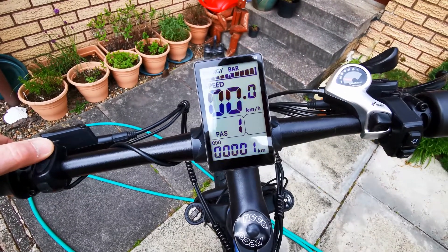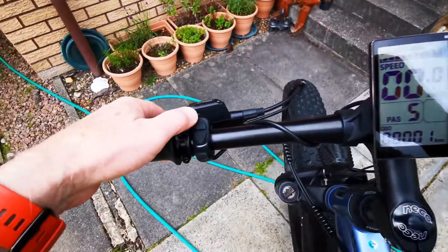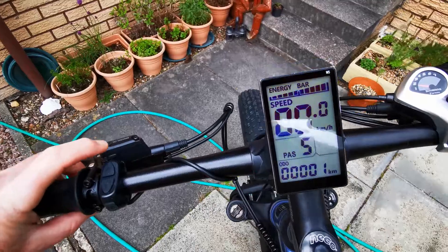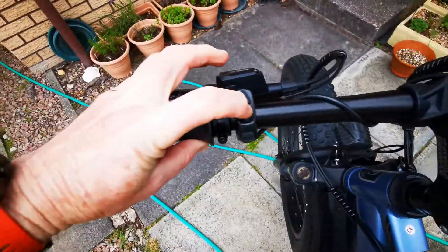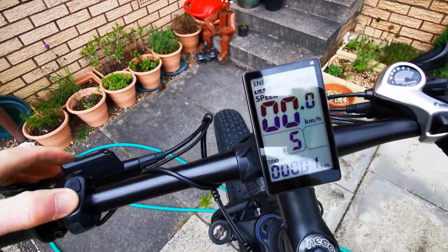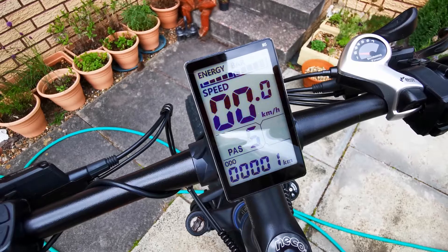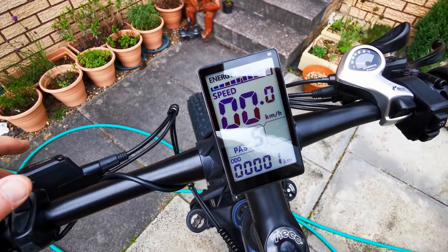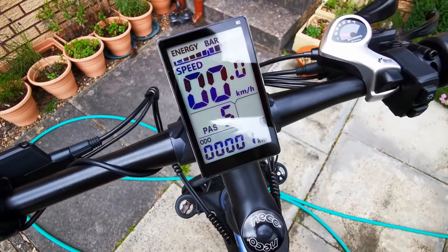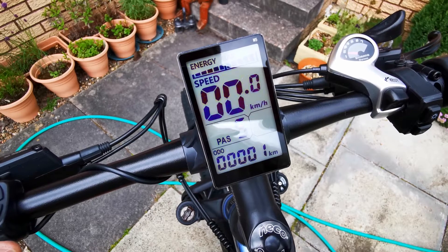The assistance levels go 0-1-2-3-4-5. Now if I continue to press either up or down I then get into walk mode. I'm going to press this down for a second until it goes into walk mode — there, it says 'walk'. I've just switched that off by pressing the brake. Walk mode again — okay, switch that off.